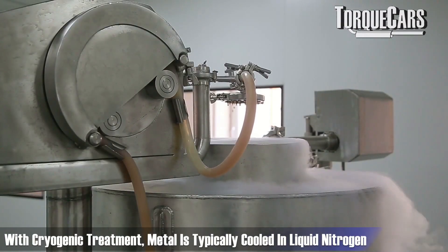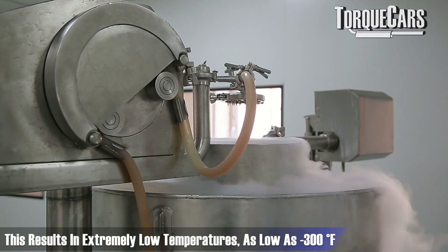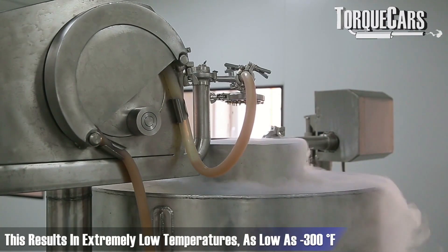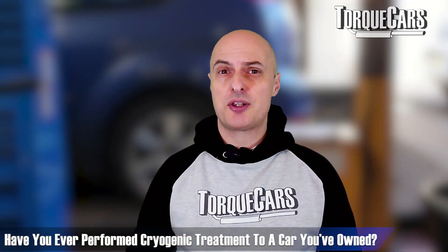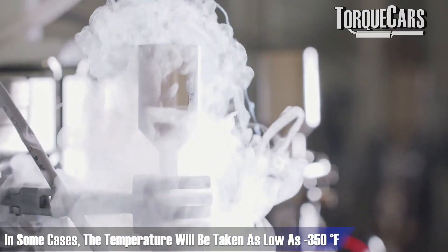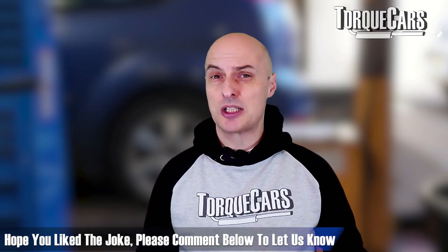With a cryogenic treatment the metal is typically cooled in liquid nitrogen, so temperatures go down to around minus 300 degrees. Specialists say the colder you go the better the end effect, though there are merits to relatively higher temperatures of around minus 180 degrees. In some cases they will take the temperature right down to minus 350 degrees Fahrenheit, which is substantially cold.